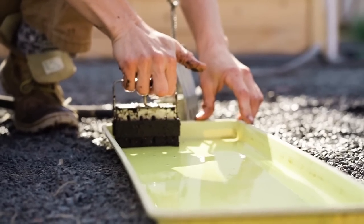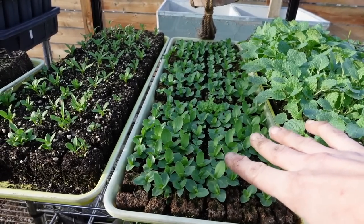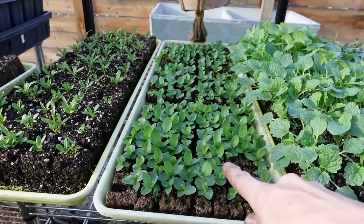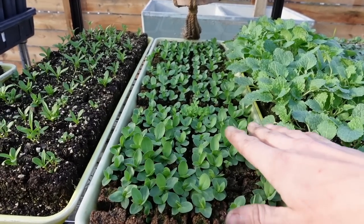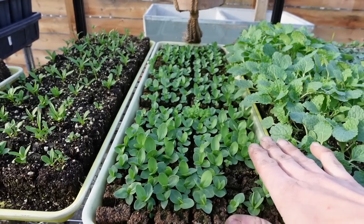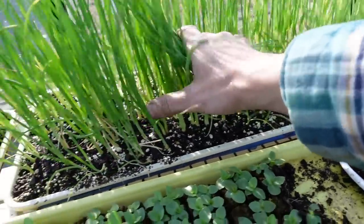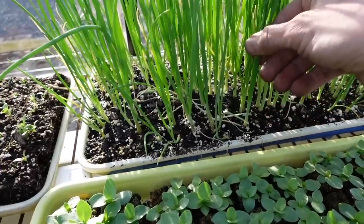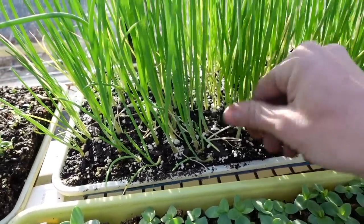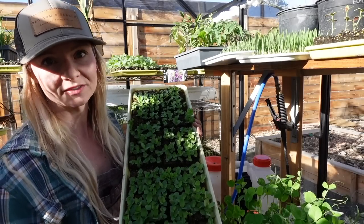Each of these trays holds 320 seedlings — that's a lot of seedlings. Here we have one of my personal favorite flowers, lisianthus, which grow quite well in these soil blocks. We plant them right out from the mini size — we have a whole video on growing lisianthus. These are about ready to go out in a week or two. I also love growing onions in soil blocks — you can see how healthy they are. We just pull them up and plant them right into the ground. This will be a whole year's worth of onions for my family.